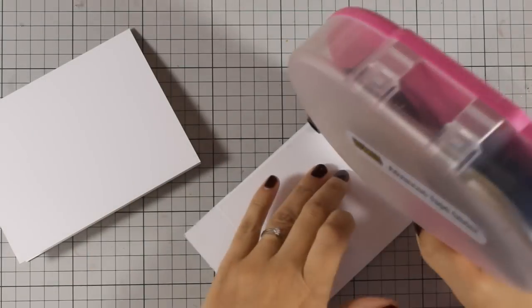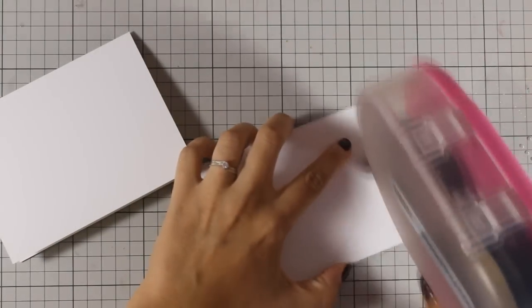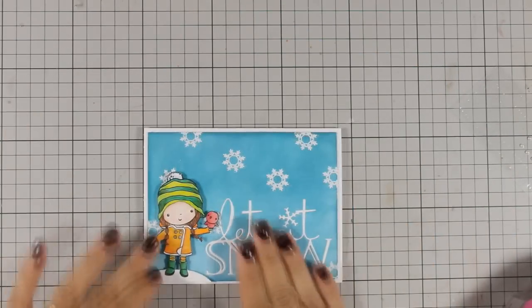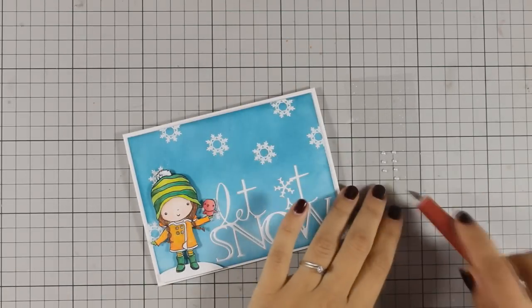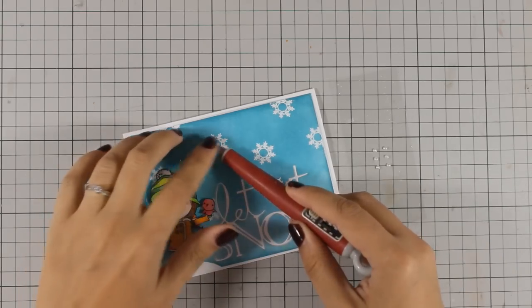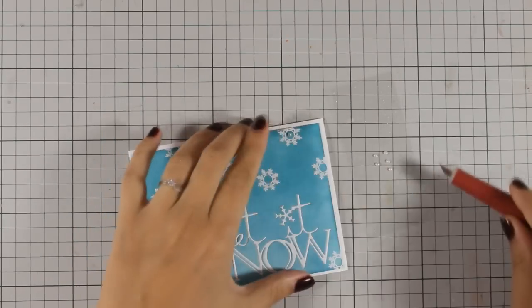For my card base I have used white cardstock. It's a standard card that is 4¼ x 5½ and I am using my tape adhesive at the back of my panel. The panel is slightly smaller than the standard card and that leaves a nice white border all around. I really like to have borders on my cards because I think it adds a nice finishing touch. Finally I am adding some pearls at the center of the snowflakes which are adding a touch of elegance.